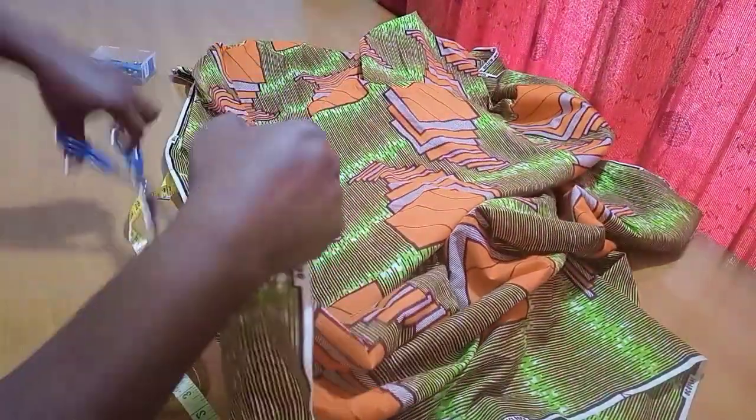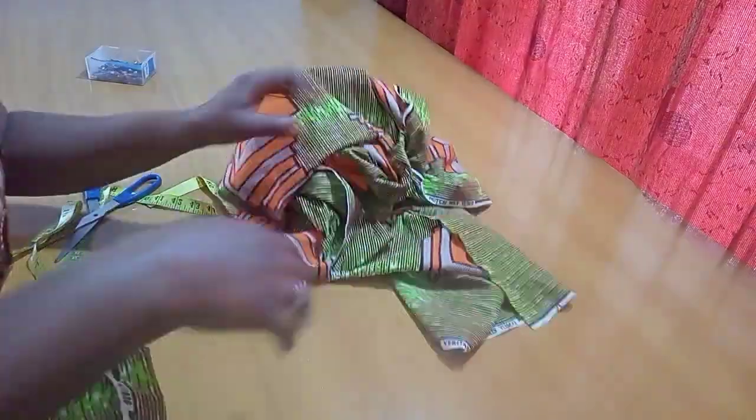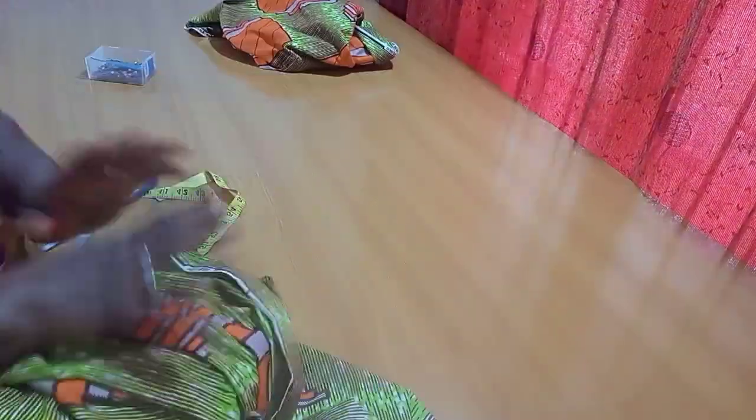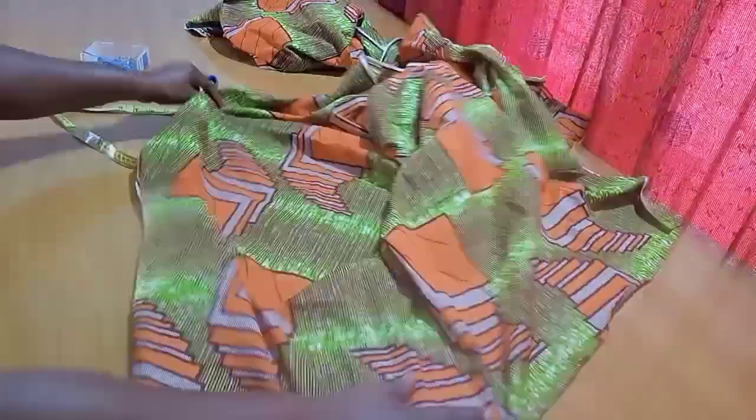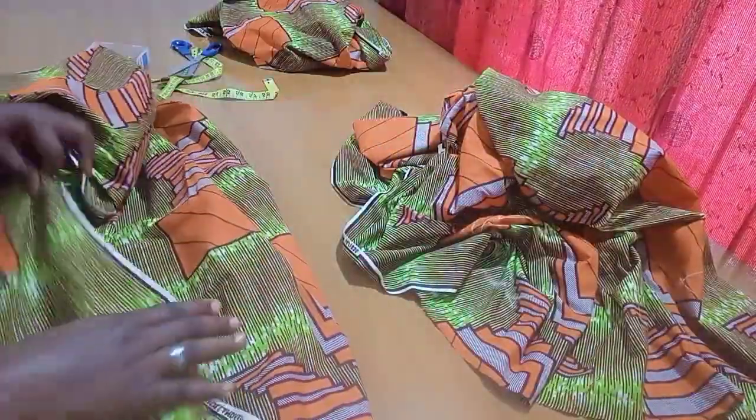I'm going ahead to cut it out, and that's it — our wrapper pieces are ready! The leftover I'm going to be using for the ebo blouse, which I'll be linking up later so you can watch that afterwards. I'm just going ahead to indicate the wrong side, and we are done with our two-piece wrappers.